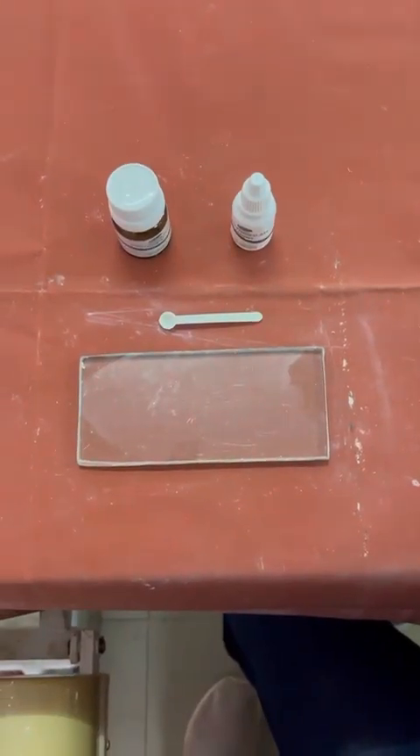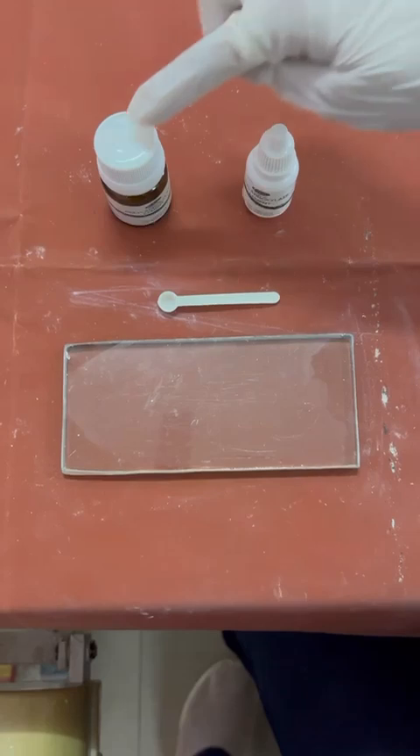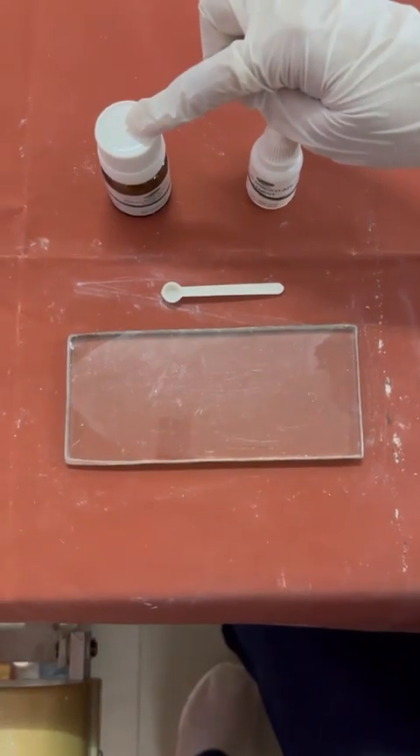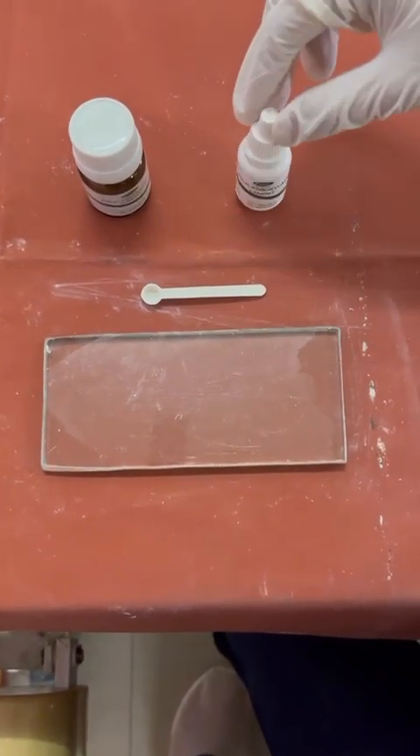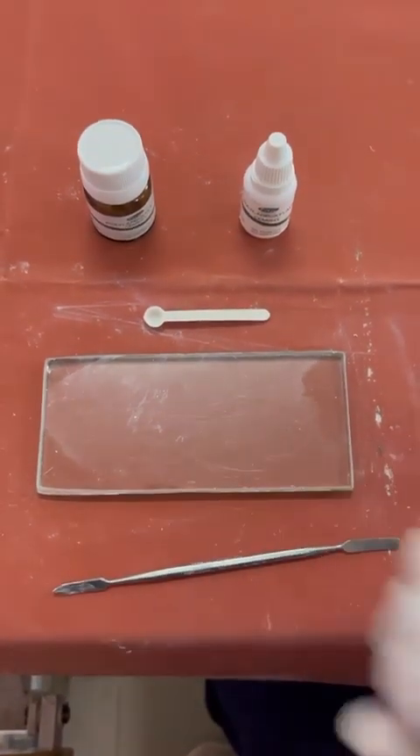We are now going to see the manipulation of zinc polycarboxylate cement. The armamentarium includes zinc polycarboxylate cement, zinc polycarboxylate liquid, a dispensing scoop, a glass slab, and a stainless steel spatula.